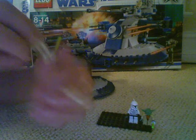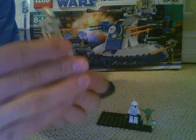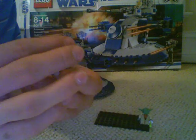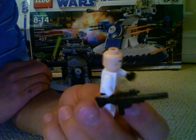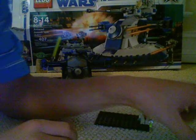It also comes with 2 battle droids — standard battle droids. They really haven't done anything with these 2 standard battle droids. You also get the new clone trooper with a rifle. Just a regular generic clone face, but I love the helmets — props to Lego.